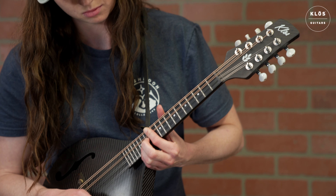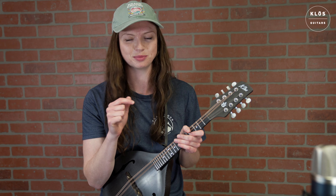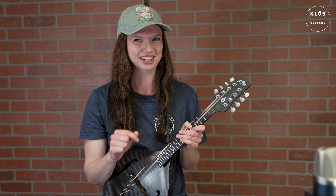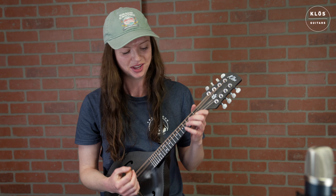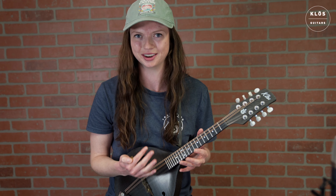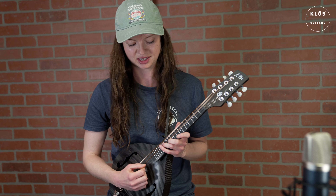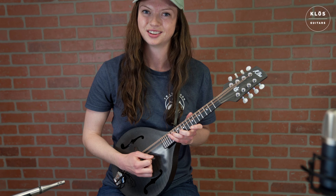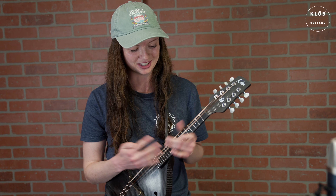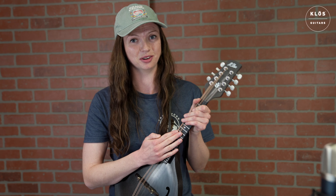Probably the biggest thing I'm noticing as I play through these different tunes is that my strings are staying in tune the whole time. It's really awesome playing through Josephine's Waltz — it eventually shifts up the neck, and everything is in tune up there as well as down here. I was especially pleased with how in tune the Bach stuff sounded. That's not always the case on my mandolin — it always likes to go out of tune. This thing is staying in tune like a champ.